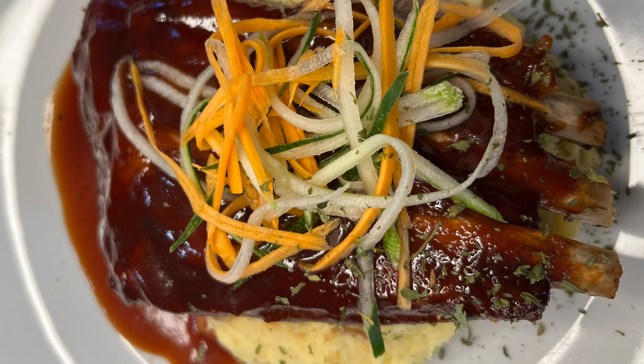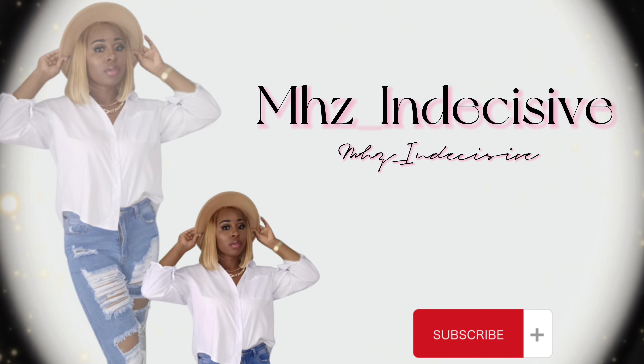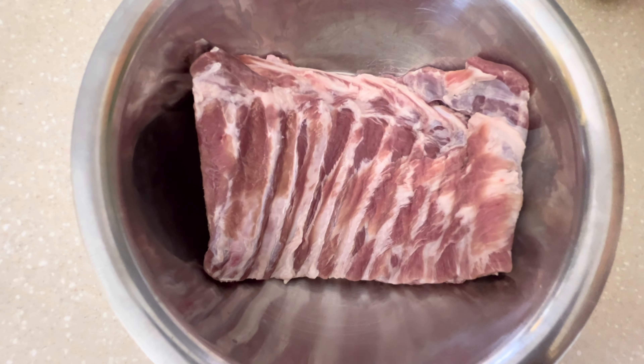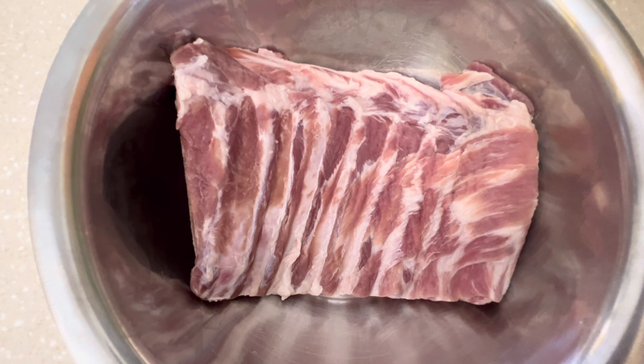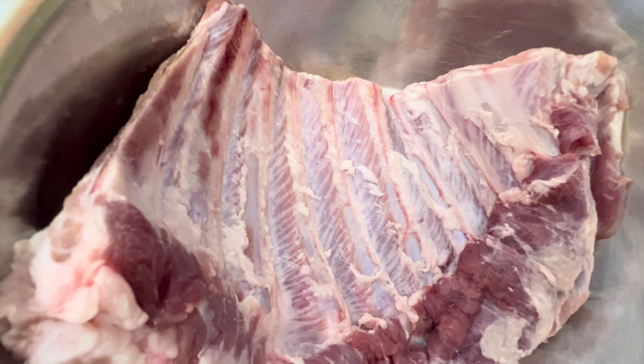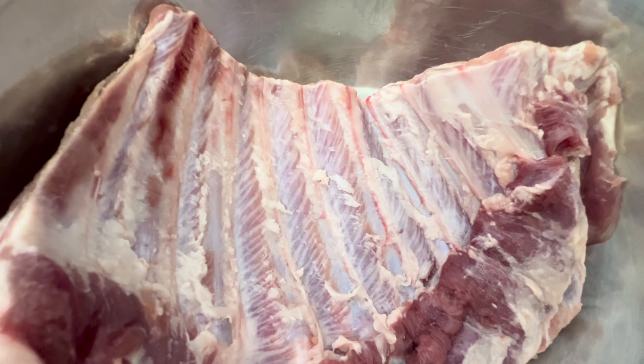Hey lovelies, in today's video we're going to make barbecue ribs together. I am a woman of my word, and just as I promised in the last video uploaded, I will be sharing the recipe for the barbecue ribs I made. Be sure to check the description box below for the details.